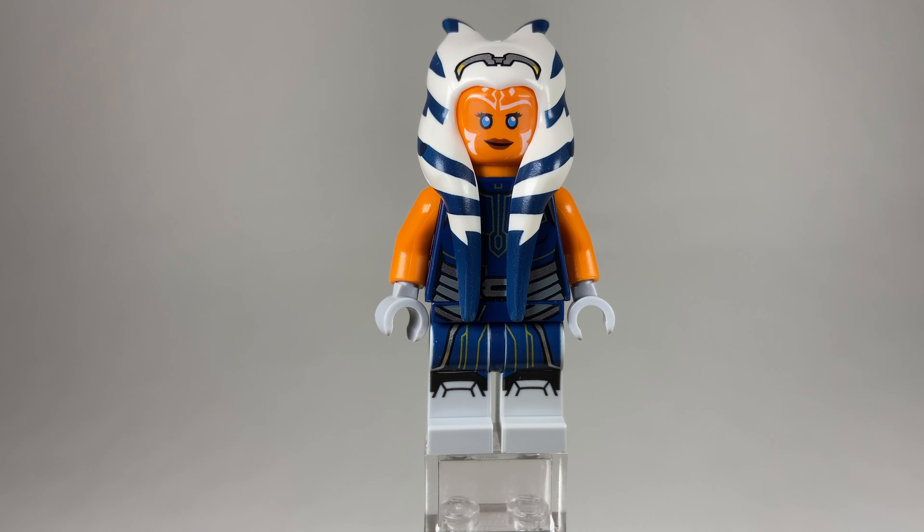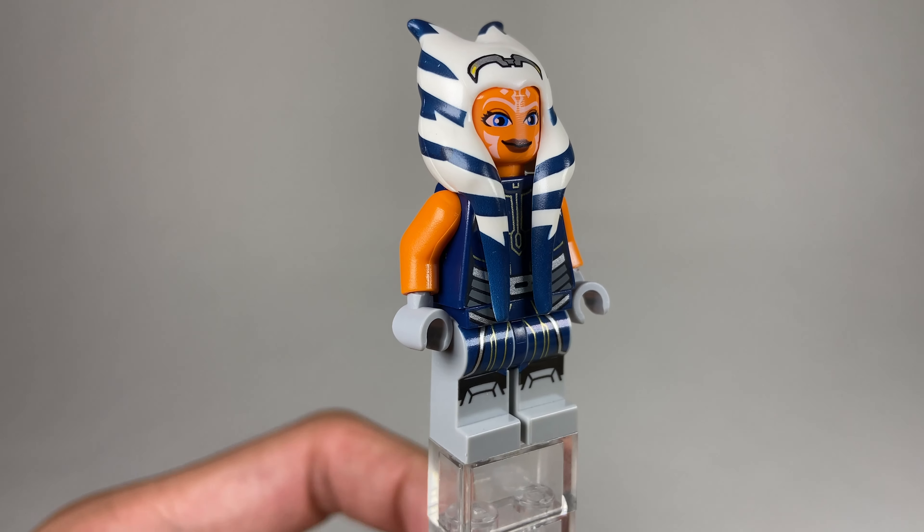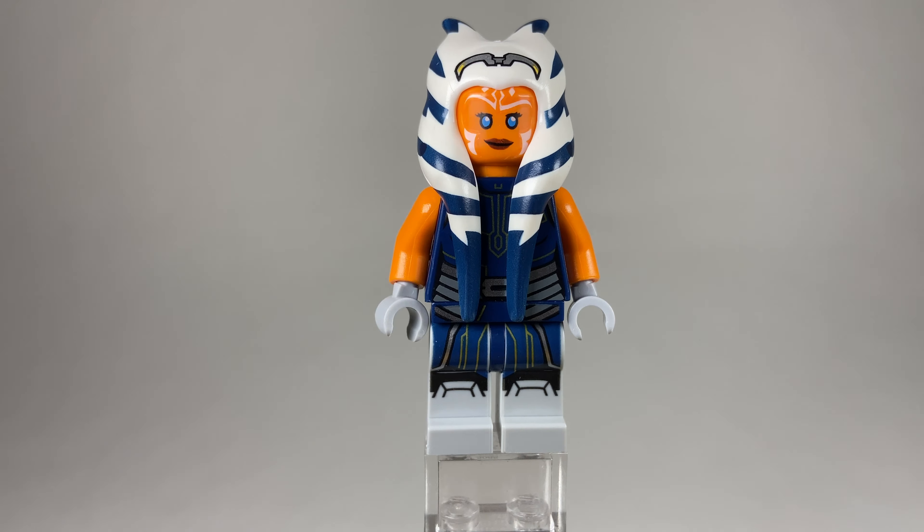For anyone wondering, this is what she looks like with the smaller headpiece and original Clone Wars face, versus the bigger headpiece — so if you were curious, that's what that looks like.